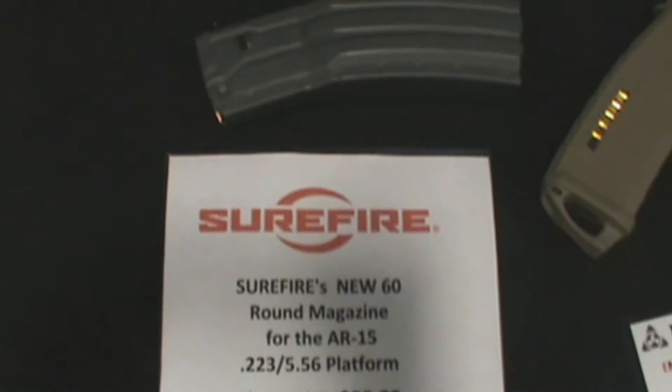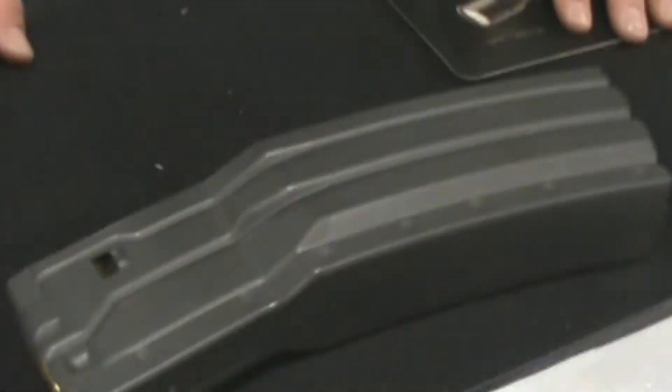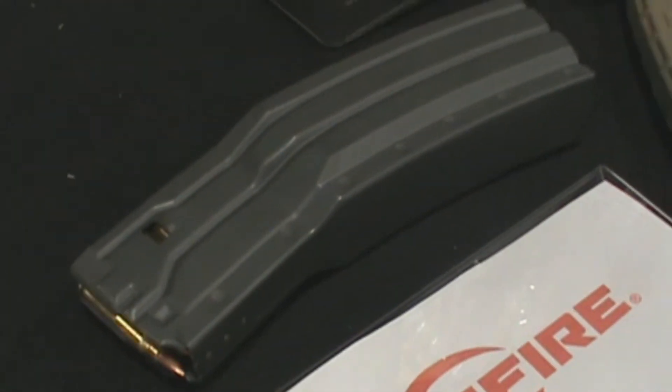Hi, I'm Greg with GSL Adventure Gear up in Clearfield, Utah. We've got the Crossroads of the West Gun Show. We're out of Clearfield. We are selling today for $90 — special gun show price.